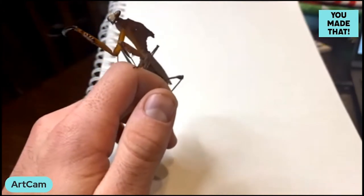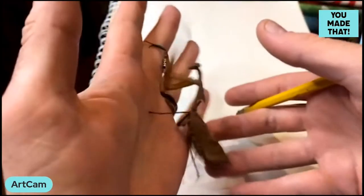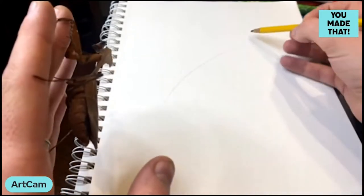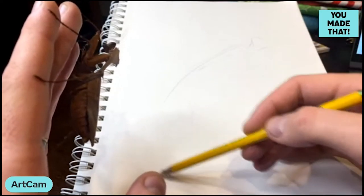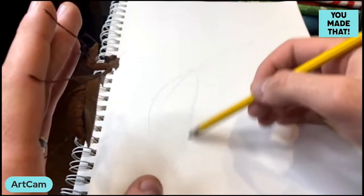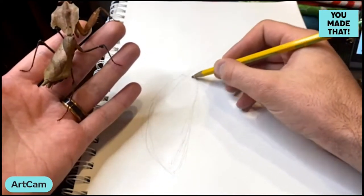A lot of you who've done pencil drawing before know you have to start out light — and that's what I'm going to do: start extremely light and gestural to figure out the pose. I'll do motion lines, sweeps, and broad shapes. We're going to do the mantis peering at you from upside down, as though she's climbing on some sticks and looking over at us.